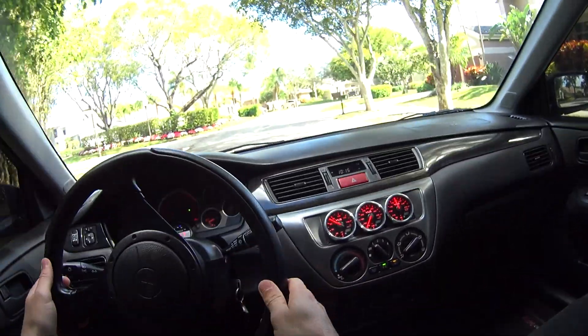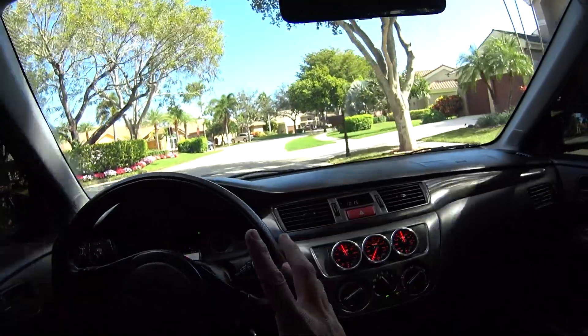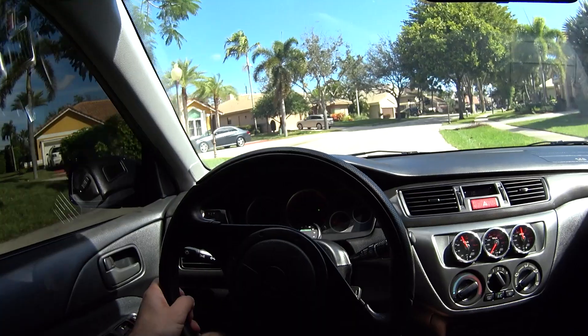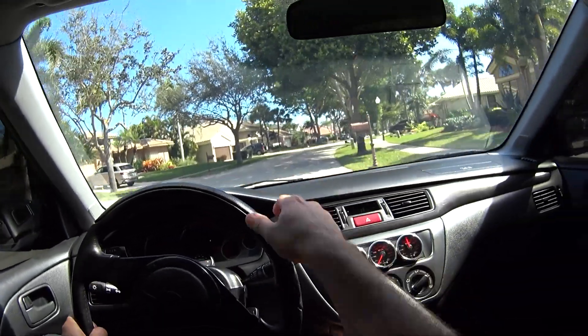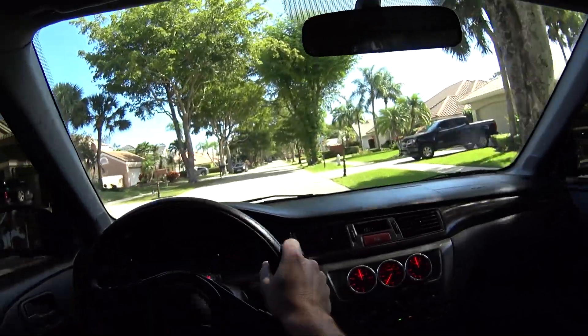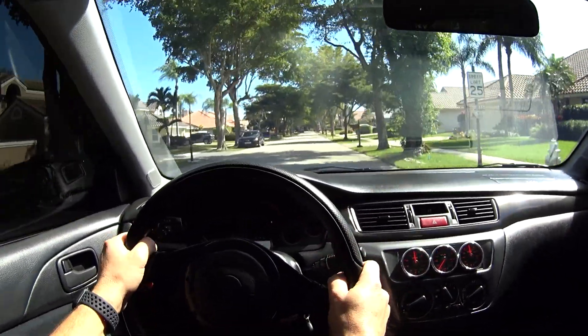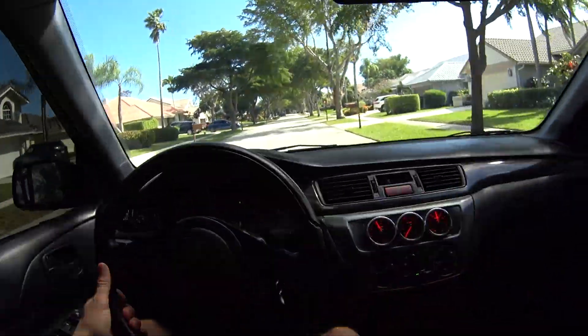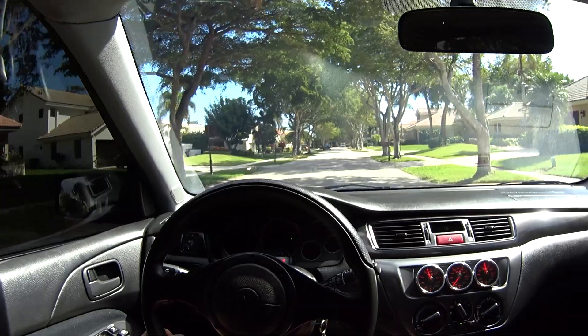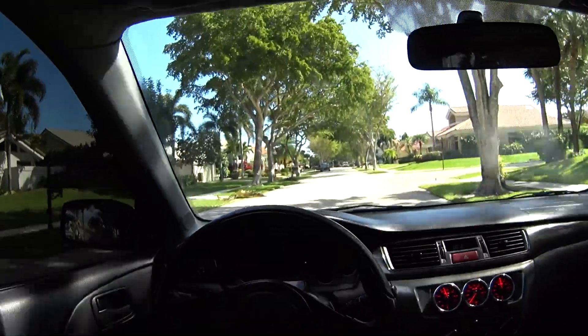It definitely has an Exedy clutch — I think it's an Exedy twin because it's kind of soft. I tested it over that little bump right here where I would have bottomed out before — much better. Much better. All right, let's get out of the neighborhood and let her rip.